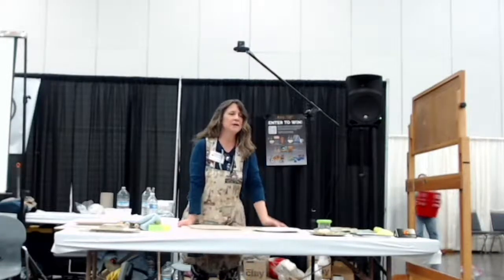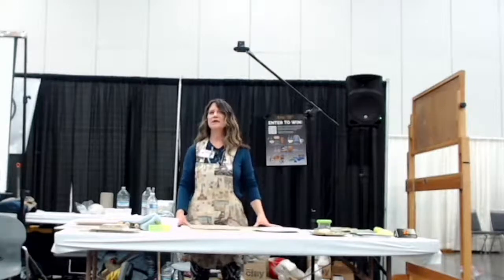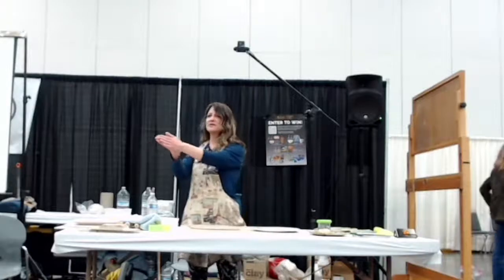Hello, thanks everyone for coming — nice crowd. I just want to give you a little bit of history about myself, and I've got some students here, thank you for coming.